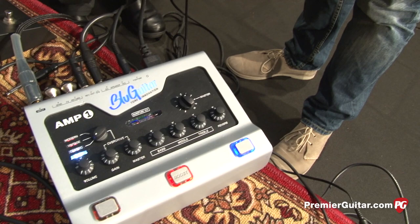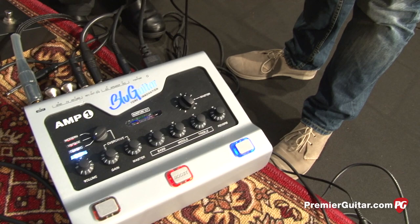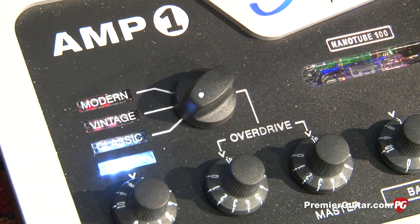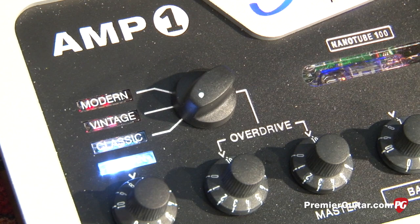This amp has four different channels: a clean channel, a vintage channel like a JTM45 — an amplifier that I love a lot — a classic channel which is basically a British-sounding channel, and a modern channel that is super flexible, from a Gary Moore tone up to death metal, really dark stuff.